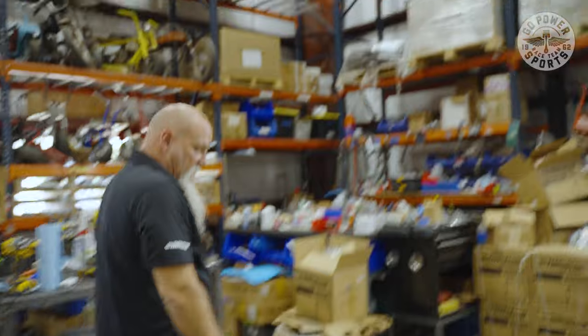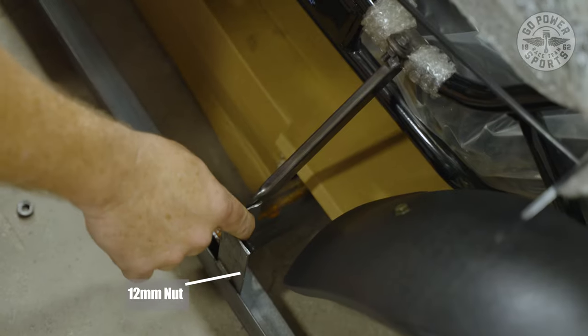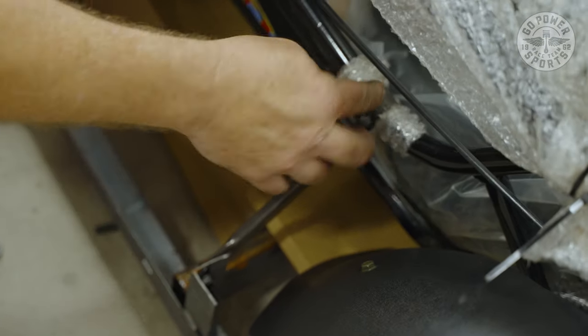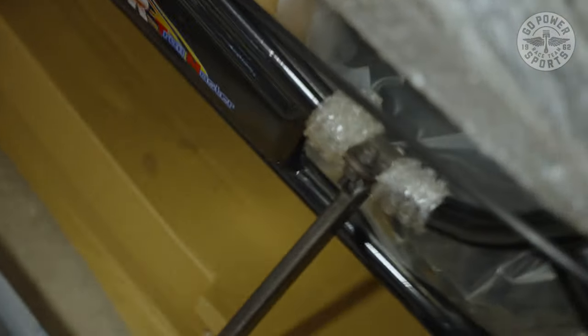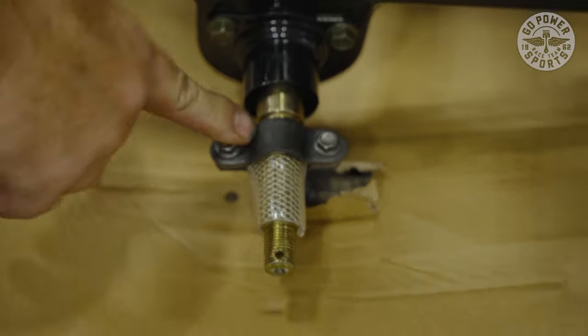Now we're going to come back and start removing our braces. We've got a brace here — 10 millimeter bolt, 12 millimeter nut. These are also 10 millimeter, 10 millimeter. We also have the brackets back here holding our main shaft axle — two 10 millimeters.